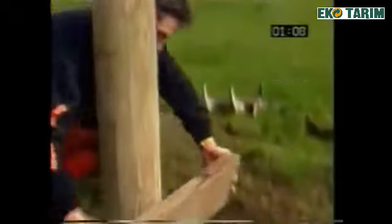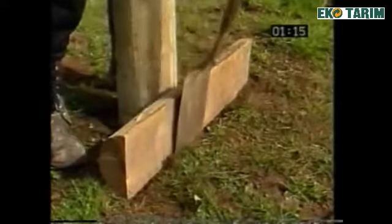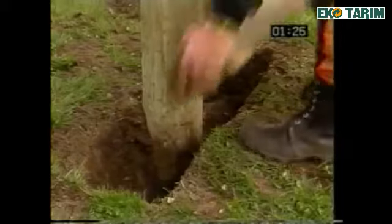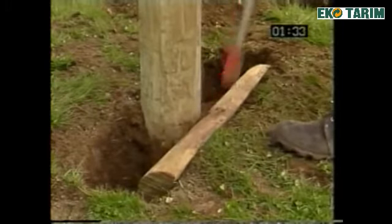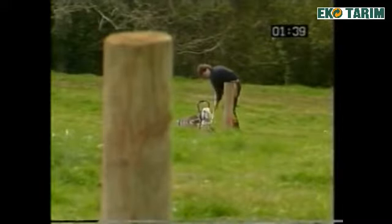Once you have positioned the strainer post and rammed firmly into place, select a suitable breast block and ensure that it is laid square to your intended fence line. Mark the front of the face with your spade. Remove the soil in preparation for the placement of the breast block. Ram the breast block home, ensuring that it is a firm fit. The top of the breast block should be at least 100mm or 3 inches below the ground. Repeat this procedure at the other end of your fence.